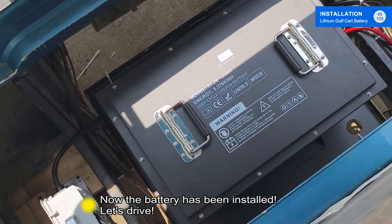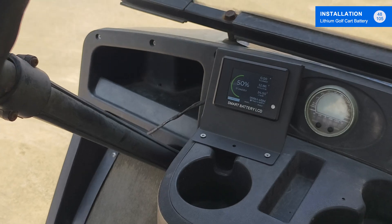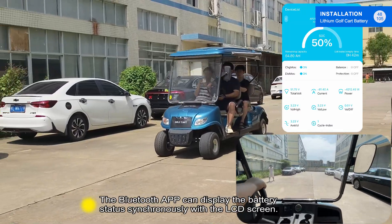Now the battery has been installed. Let's drive. The Bluetooth application can display the battery status synchronously with the LCD screen.